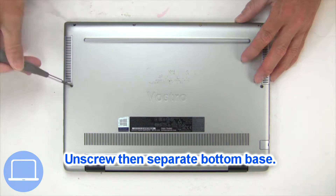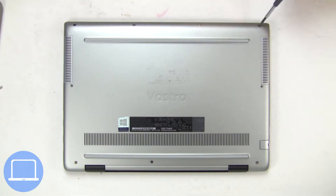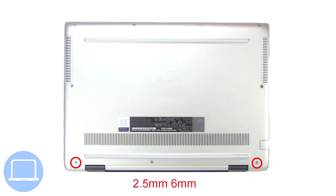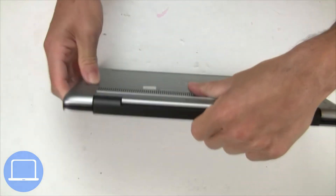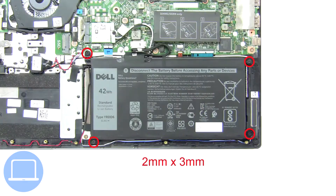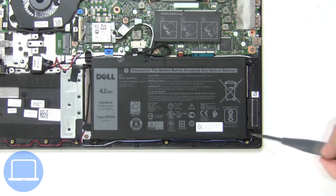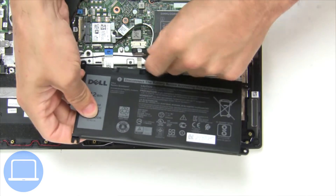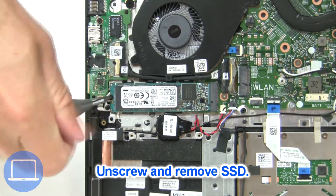Unscrew and remove the bottom base. Now unscrew and disconnect the battery. Now unscrew the Solid State Drive.